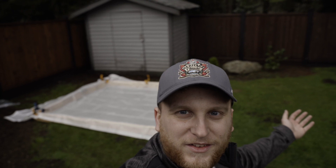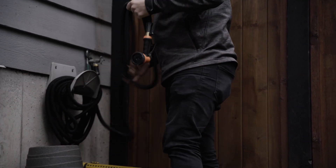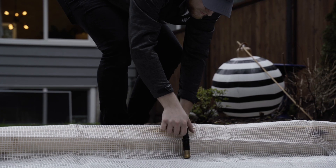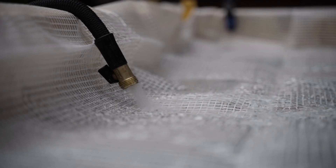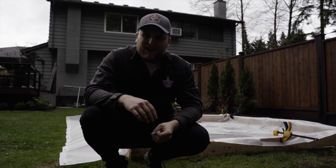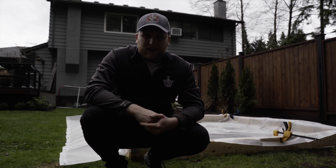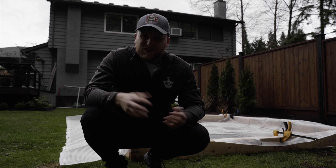I've clamped down the tarp as best I can with all the clamps I have in my house, and now it's time to get out the hose and start flooding. This is my third year trying the rink. Last year I tried misting and just gradually putting layers on, which worked quite well, but this year I'm not going to do that because we're expecting minus eighteen — insane for Vancouver — so I'm just going to put it all in at once and see how it goes.